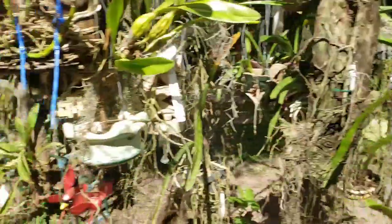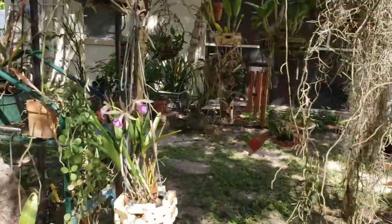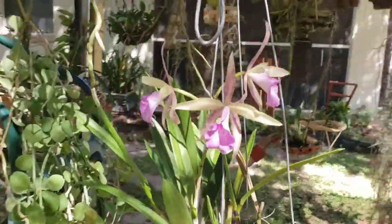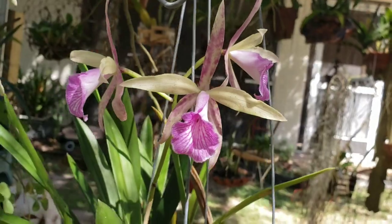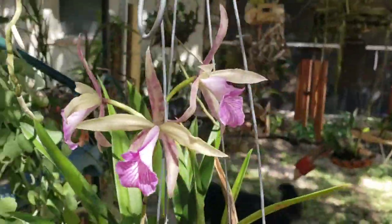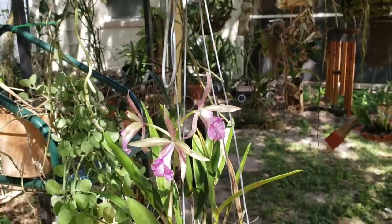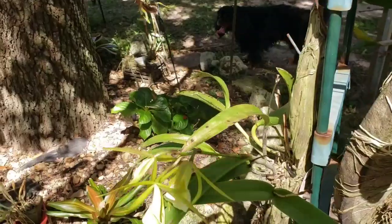I think there's a Perseverance blooming here. It looks suspicious to me — these petals, these spots. She is pretty, but maybe I need to check her for virus.